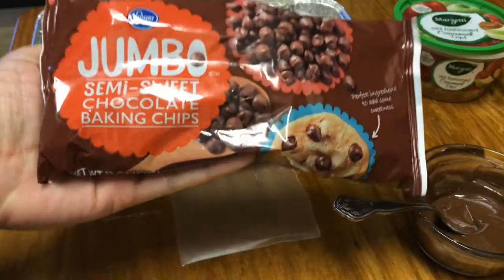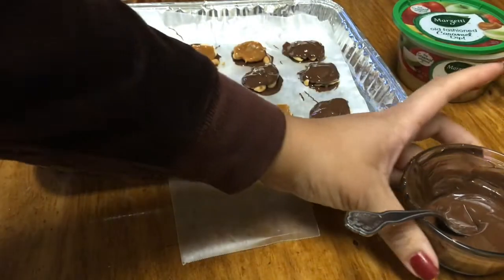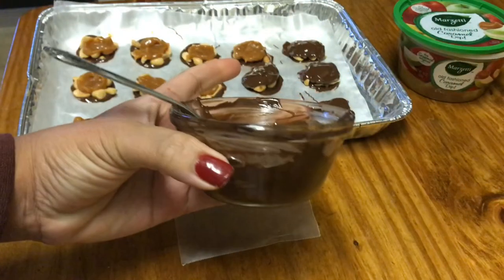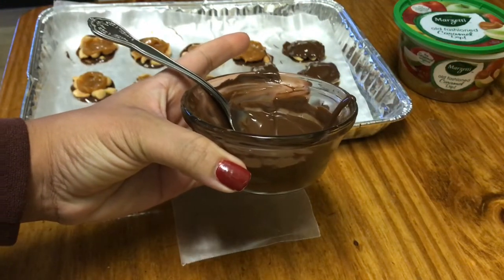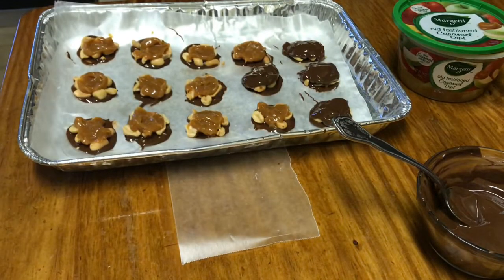...melt these jumbo semi-sweet chocolate baking chips. I put them in this little glass dish and melted them in the microwave. I did it for 30-second intervals — you don't want to let it go too long where it burns. So I did it for 30 seconds, then stirred the chocolate chips, then did it for another 20 seconds.